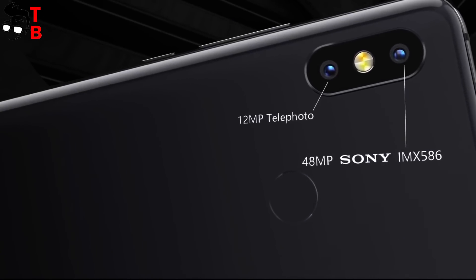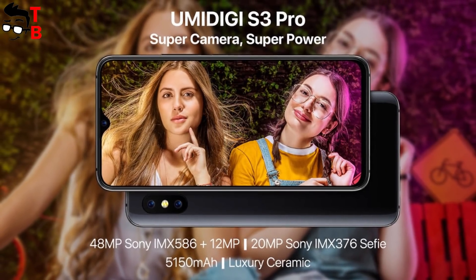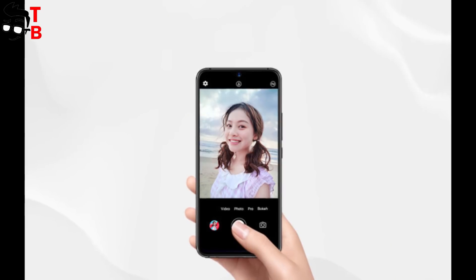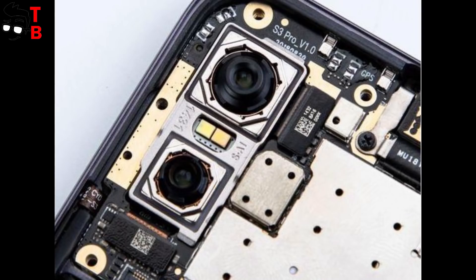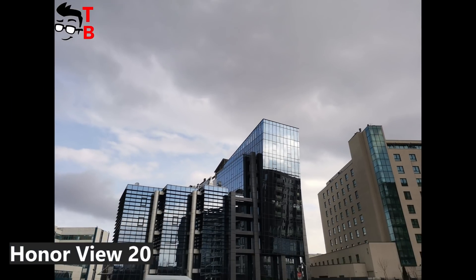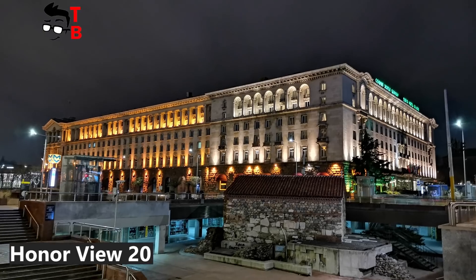UMIDG S3 Pro has a dual rear camera with a 48MP main sensor, Sony IMX586, and a 12MP telephoto lens. The second sensor is used for 2x optical zoom. The front camera has a 20MP sensor, Sony IMX376 — the same selfie camera used in Xiaomi Mi A2. We don't have real sample photos from UMIDG S3 Pro, but we can show you images from Honor View 20, which has the same main 48MP sensor from Sony. Most likely, UMIDG S3 Pro will have similar camera performance.